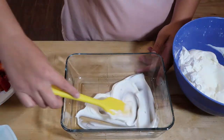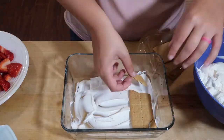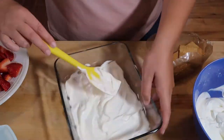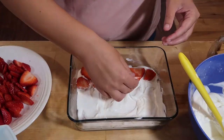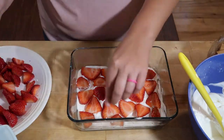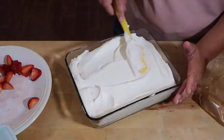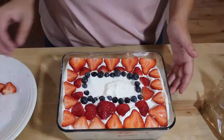Now that the strawberries are prepped, I'm going to layer one thin layer of whipped topping onto the bottom of the container, then add a layer of graham crackers, then a layer of strawberries. I'm going to take a third of the whipped topping and add that, and then just repeat this three times — and the dessert is already ready. This is such a simple dessert. I found making this so relaxing, and it would be great if you wanted to get your kids in the kitchen.